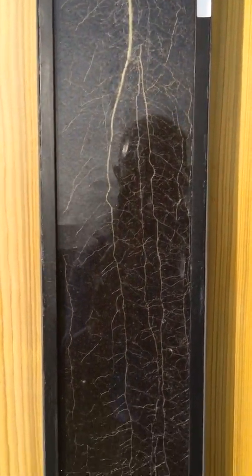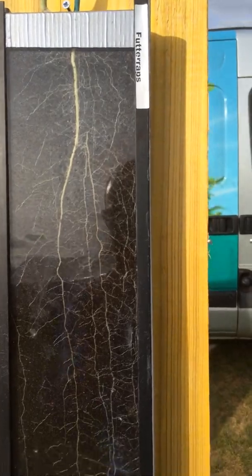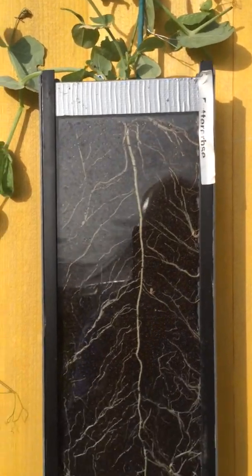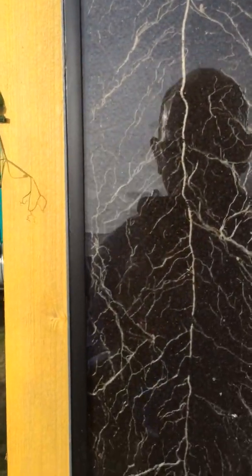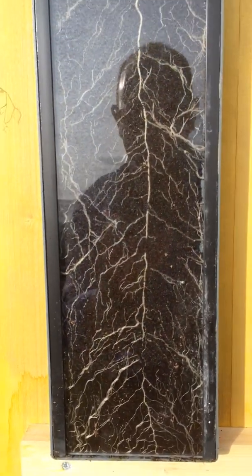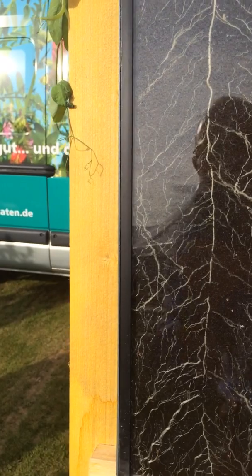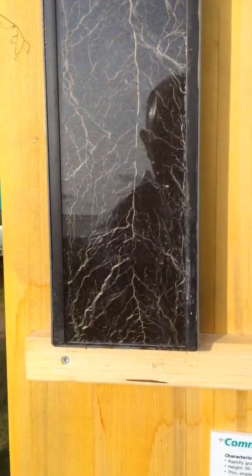Forage rape — got plenty of that on the farm as well. A nice big tap root going down through there, lots of little fibrous roots as well, so that's quite interesting. Field pea — again one massive tap root. Can't see too much nodulation on there but maybe that's something to do with the lack of inoculum in the soil potentially.